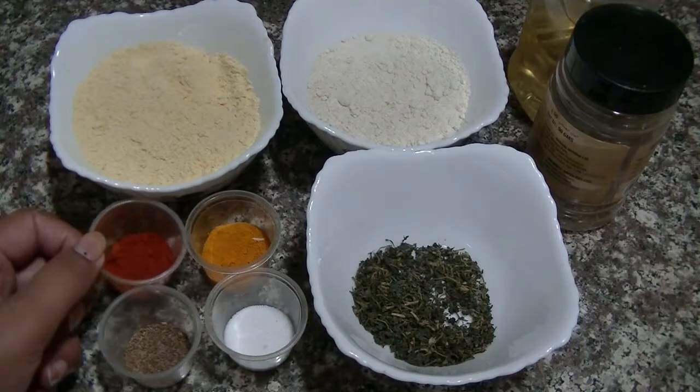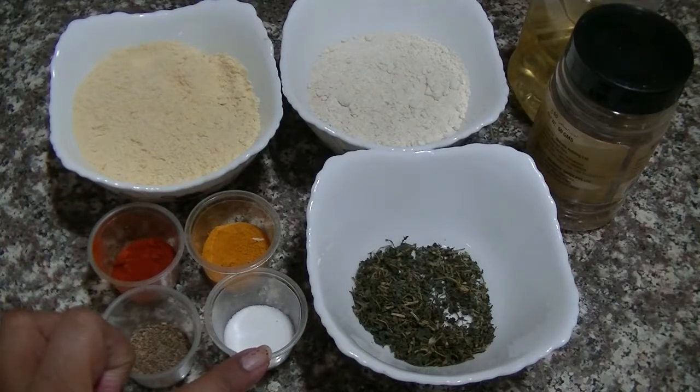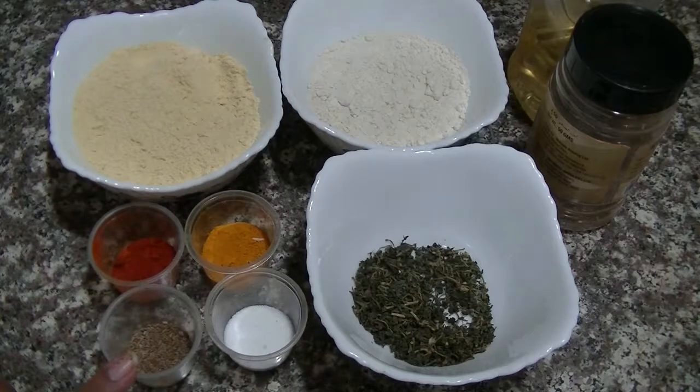1-2 tsp Lalamish powder, 1/4 tsp Chammach, Haldi powder, 1 tsp Nmuk, 1 tsp Ajwain. We use these ingredients.